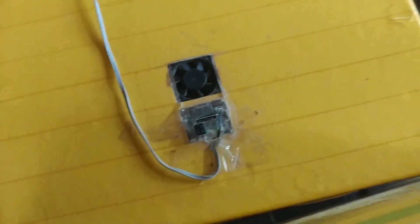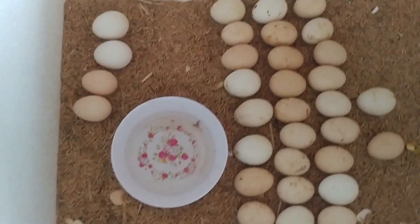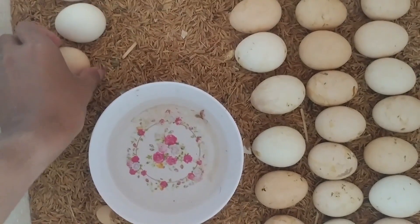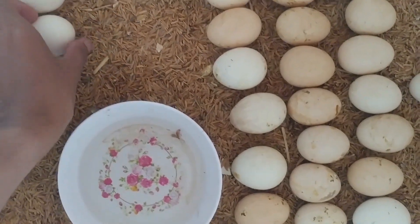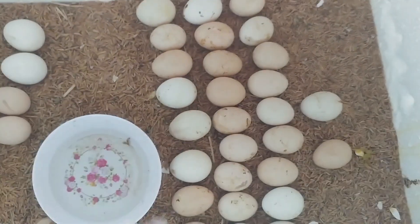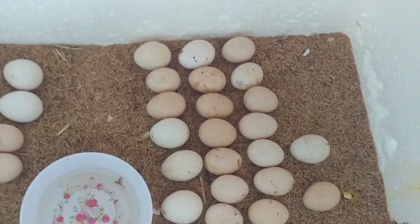This process is manual, so you need to turn your eggs two to four times a day. Make sure the water in the plate is always refilled — never let it dry. That's it! Now you can make your own incubator and wait for the chickens to hatch. All of these chicks are the result of our incubator.